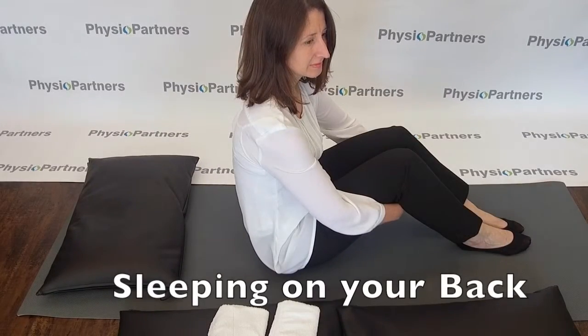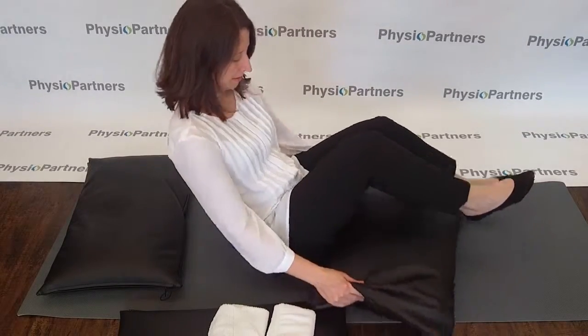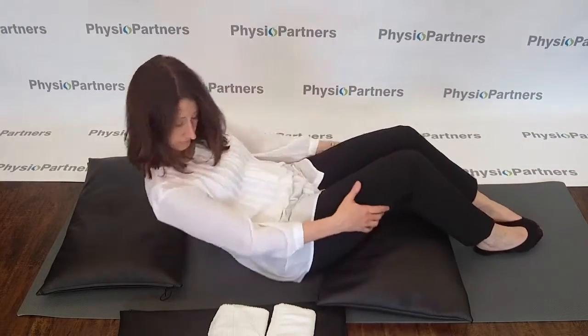When lying on your back, begin by placing pillows under your legs all the way from the top of the thigh bone to your knees. This takes pressure off your low back.